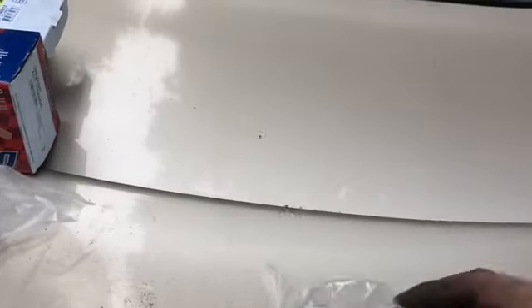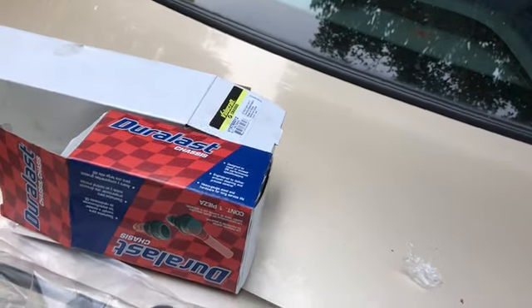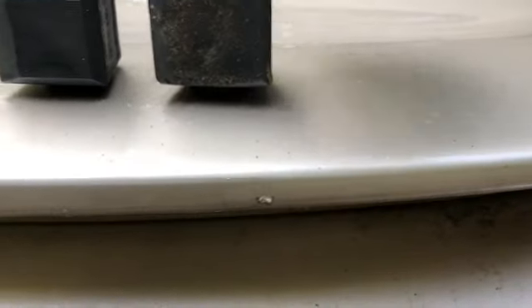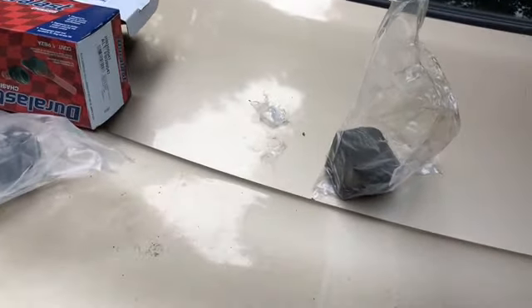These are also the Duralast performance bushings. There's your old and there's your new — there's the bottom, there's the tops. And these are actually OEM — go figure, OEM.